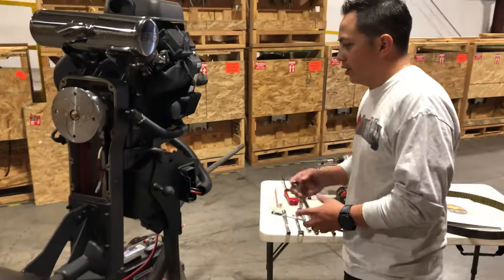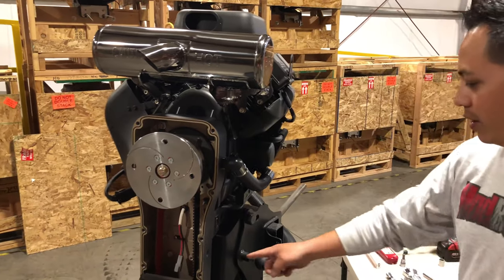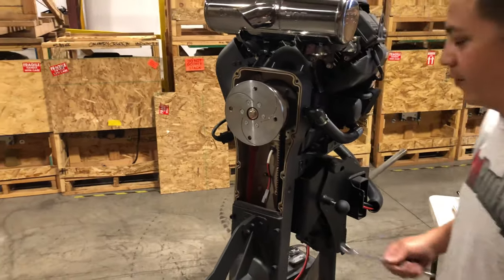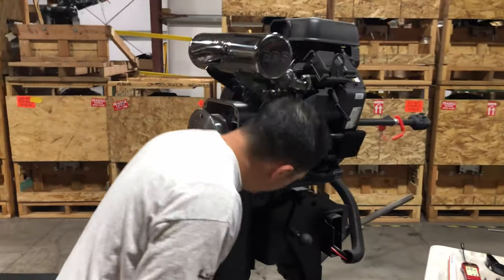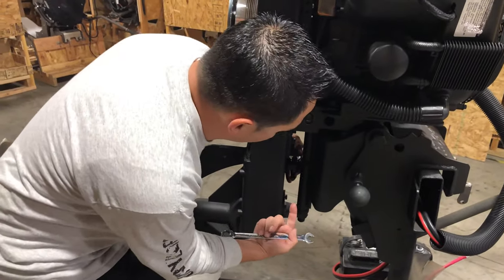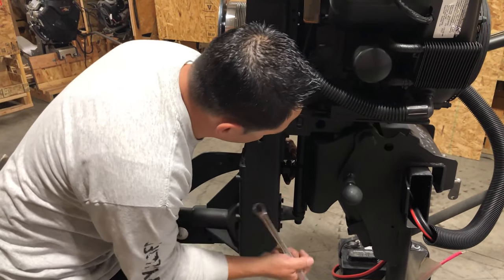For this you are going to need two 9/16 wrenches, and we're going to go back here. You guys are familiar with the tensioning bolt. Just hold on to the nut at the top, and we're going to screw the bolt up towards the top.